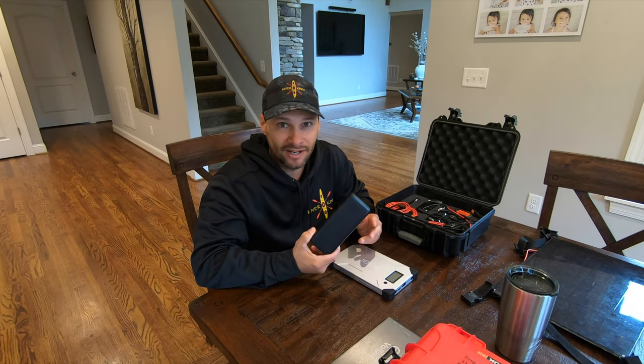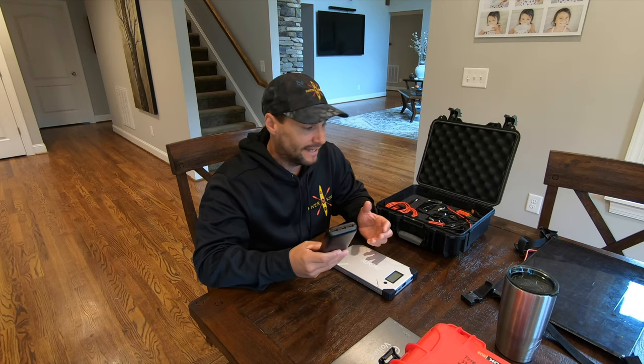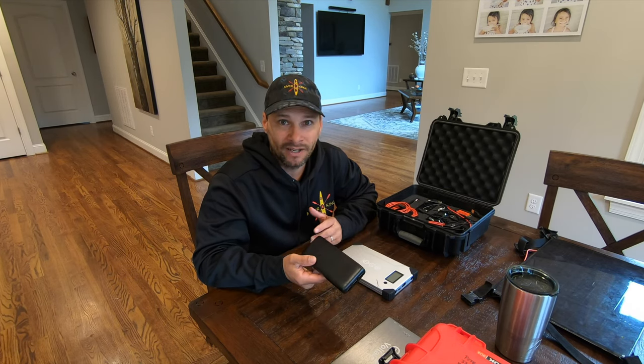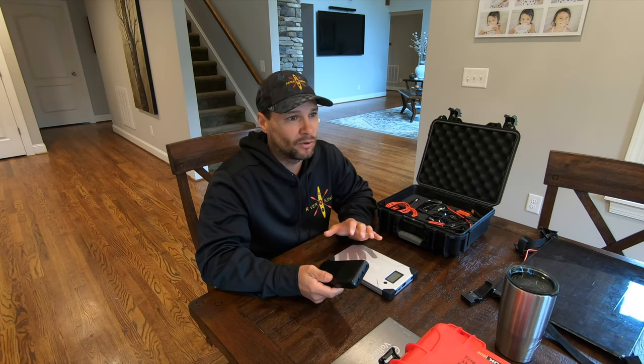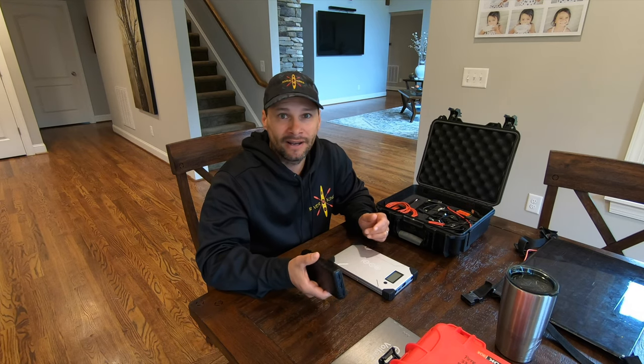I'll also carry a few little backups. What I will do in the future is carry a RAV power — this is 36 bucks on Amazon. A pretty affordable option if you're looking at keeping your stuff charged. Even if you didn't have the Voltaic Systems, if you had some RAV power banks — three or four at 36 bucks, call it 40 bucks a piece — if you had four of these in a box, you can get through a trip. Pretty safe to say you'd be able to get through a week-long kayak camping trip. That would run you about 160 bucks — not a bad option.